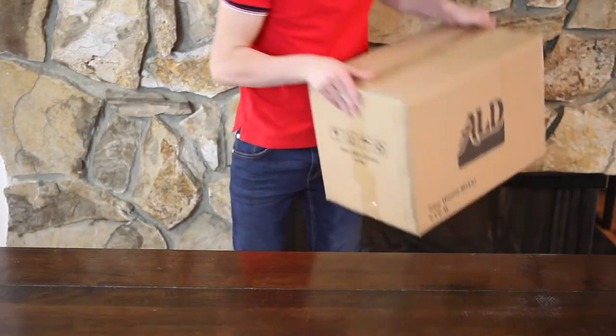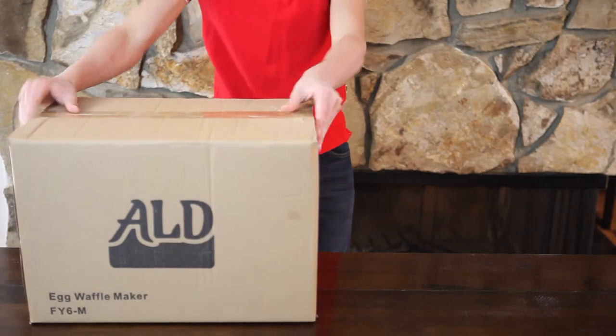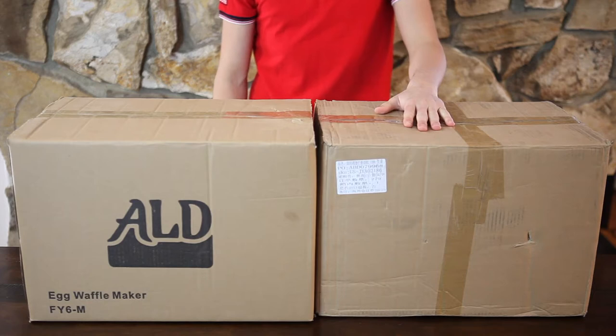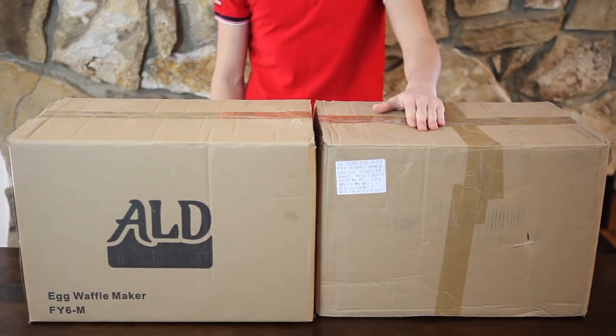Hello guys, my name is Alex and today I want to show you the difference between ALT Kitchen equipment and appliances of other manufacturers. I'm going to show you that on an example of bubble waffle makers. Today we have two bubble waffle makers that might look very similar on pictures in online stores. The first one is ALT Kitchen and the second one is by the second ranked seller on the internet.